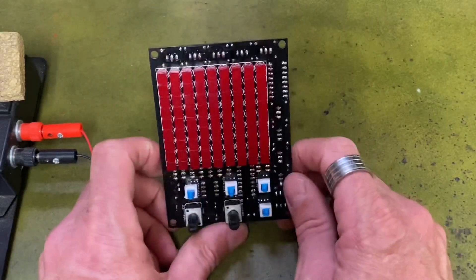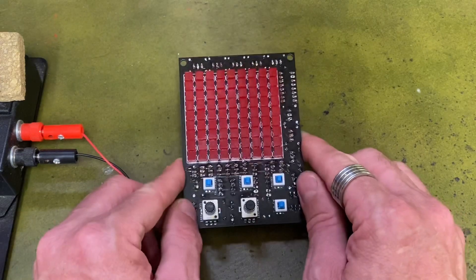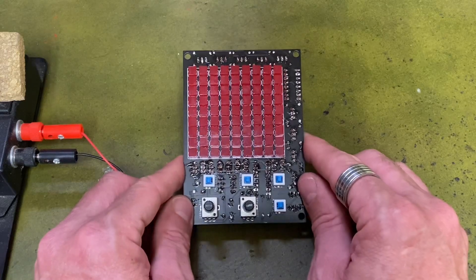So it works. The next thing to do is build a little case for this — I want it to sit up a bit. I'm going to build a little case for it and we'll go from there.